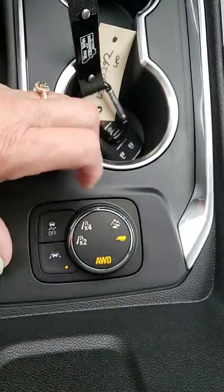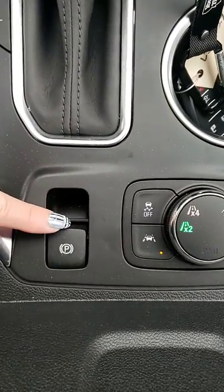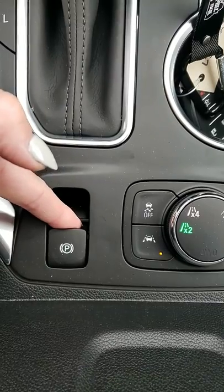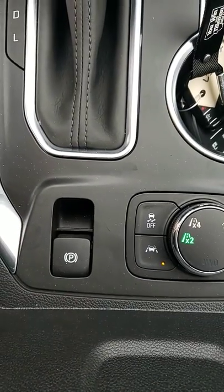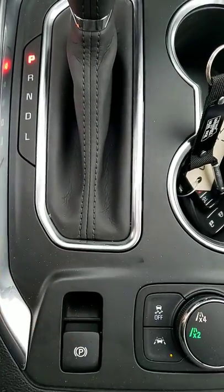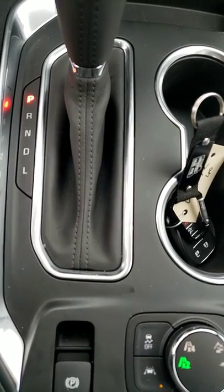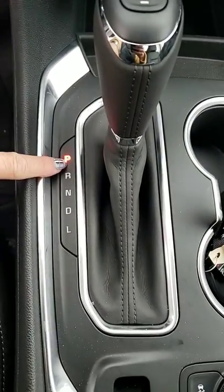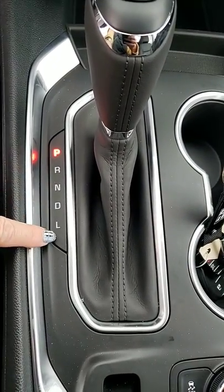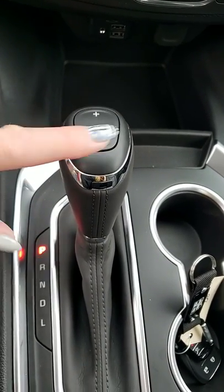Your parking brake — like old school — to set it, all you do is pull up on it. To release it, you have to put your foot on the brake and then press down. If you forget, it'll tell you on your little info guide up there. Regular park, reverse, neutral, drive, and low — your low is where you can shift up or down manually.